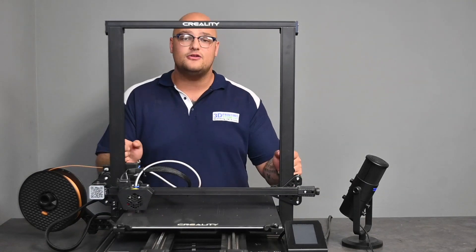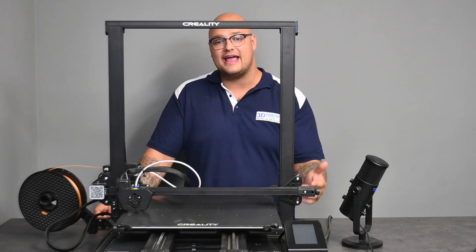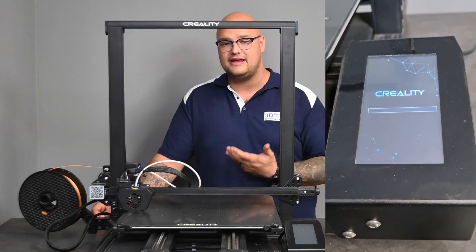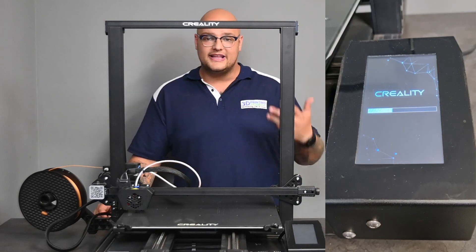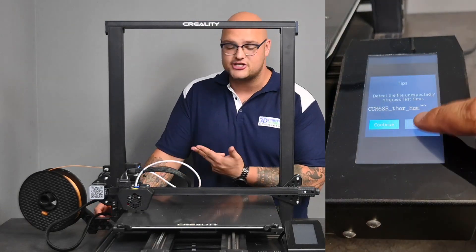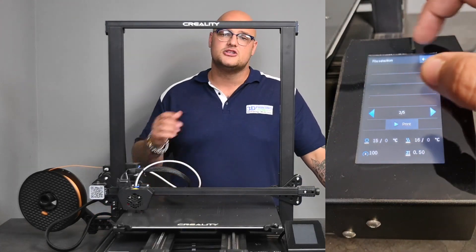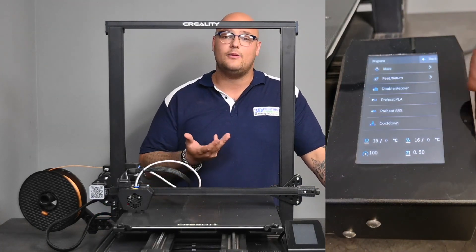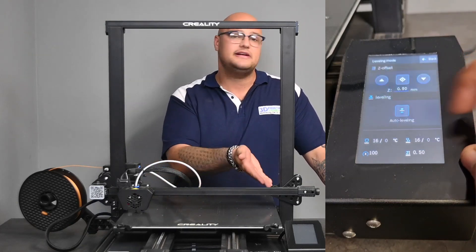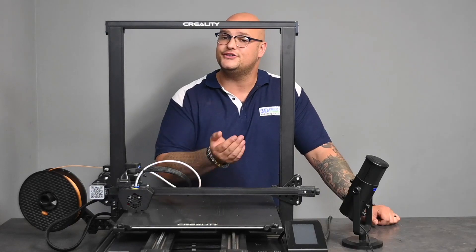One more really nice thing: the main thing you interact with on this 3D printer is the display. This is a 4.3 inch color touchscreen. This display is where you start your prints, choose what prints you want to do, run calibration tests, heat up your nozzle — all that kind of stuff. I really like that Creality went the extra step to create a touch screen display that's actually enjoyable and responsive to use.